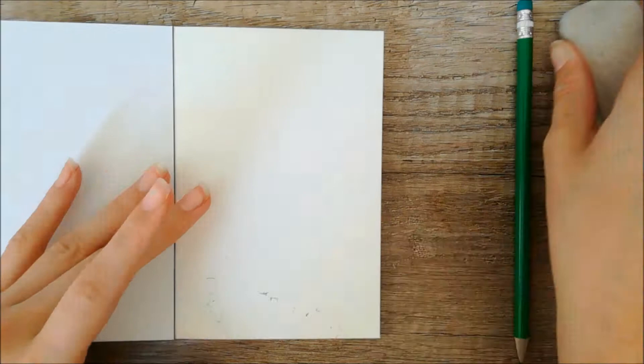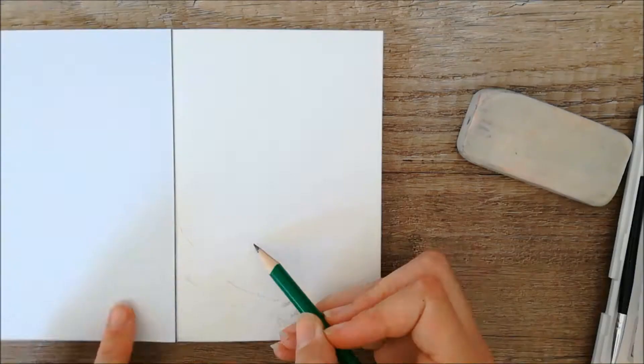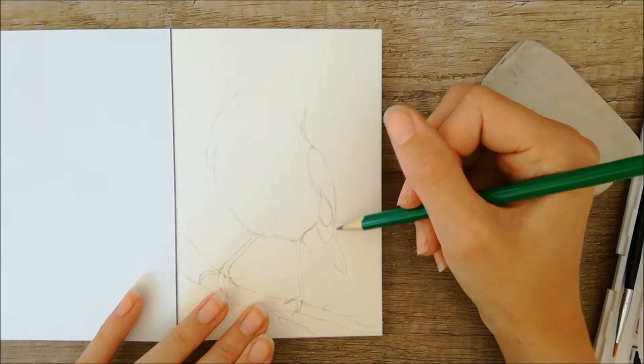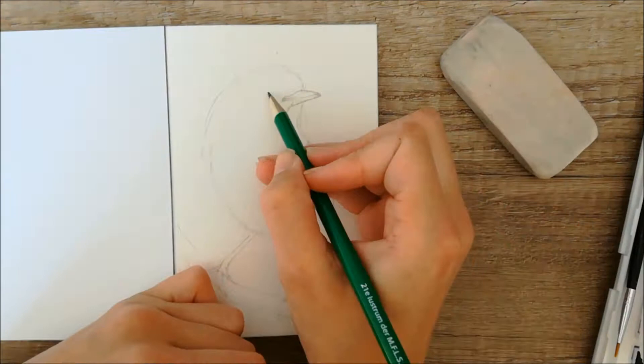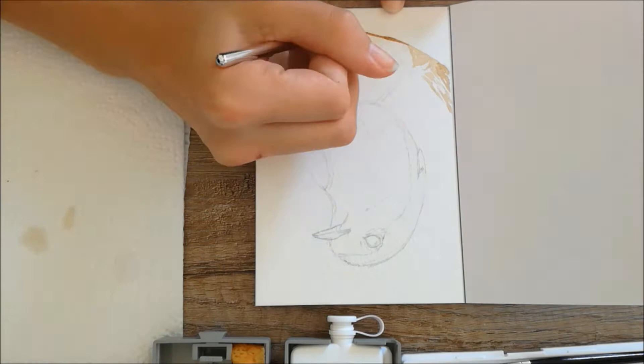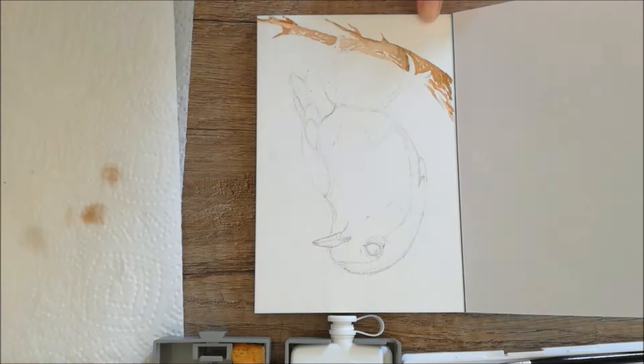I started off by sketching the design on the little postcard. I made a branch coming in from the left side of the paper towards the right bottom side. From the branch I made the legs of the bird and the body with the tiny feathers and the big feathers on the right side of his body. Above that I made the beak, and a bit left of the beak I sketched out the eye. When the sketch was completed it was time to move on to the painting.